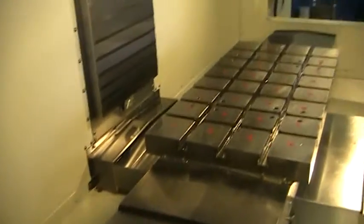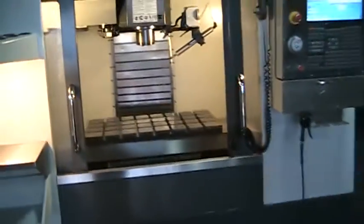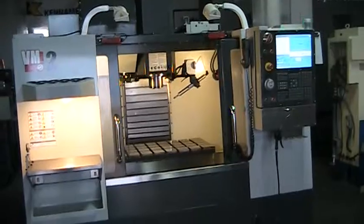This machine is very clean. We do have all the foot pads for it. Got a wash-out nozzle on the back here. This concludes the video presentation of the 2012 Haas VM2. Thank you.